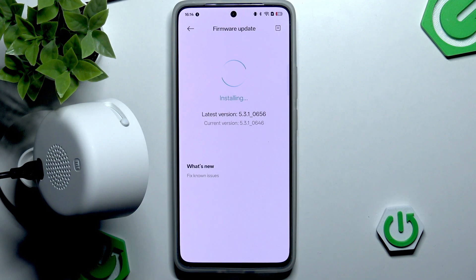We might also be prompted to restart the camera, though it's hard to predict. The installing process is now almost finished.